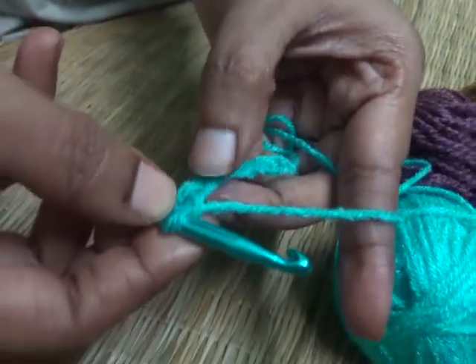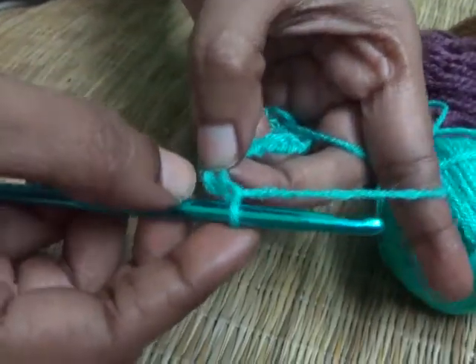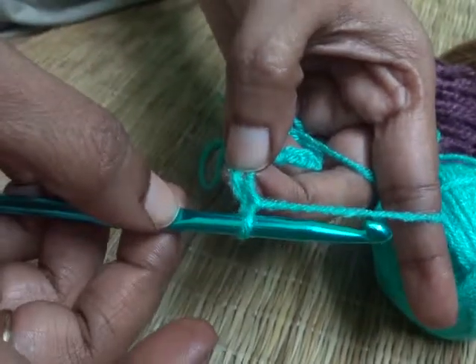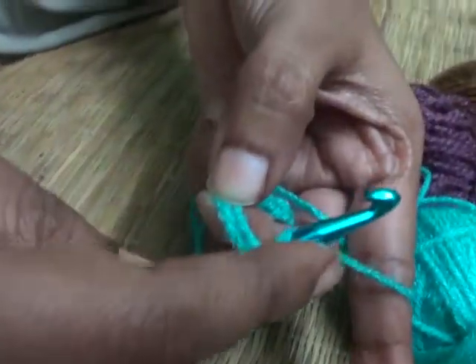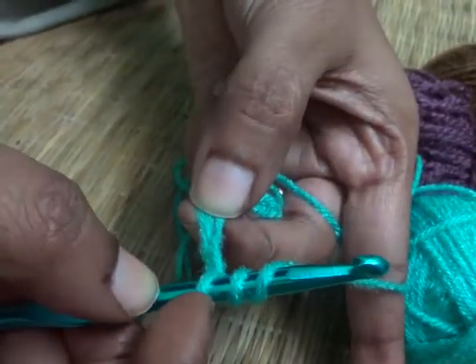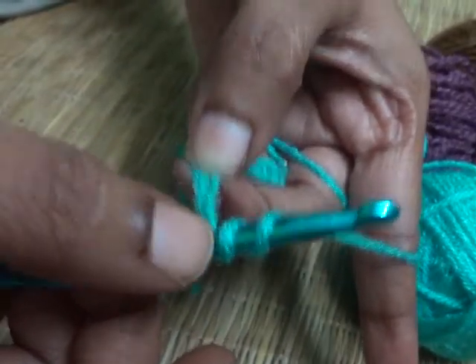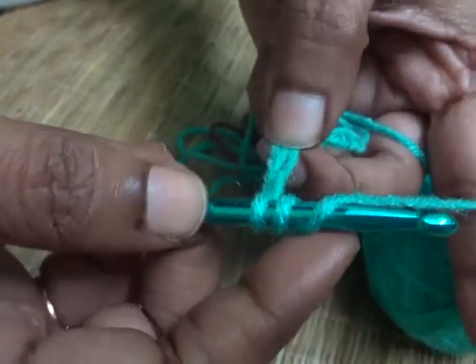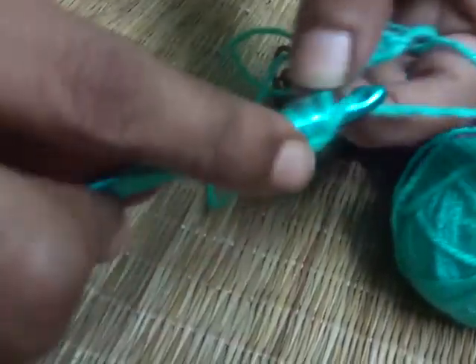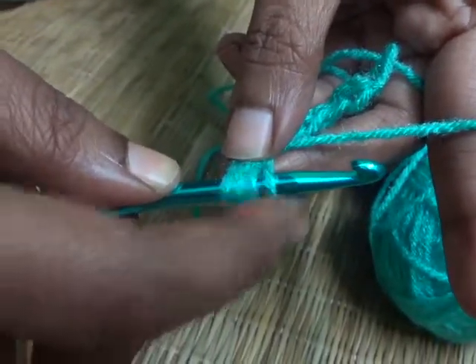We will start from the second chain from our hook. Watch very carefully. You have one loop on your hook. Now yarn over once, then yarn over twice. Remember, we are making the triple crocheting stitch so we need to yarn over twice. Now insert your hook into the second chain from your hook, yarn over, and pull through.